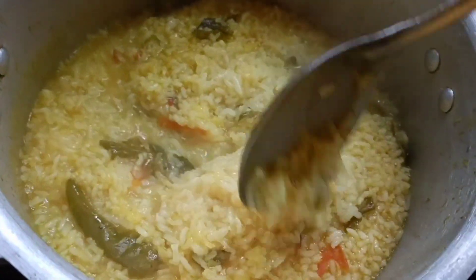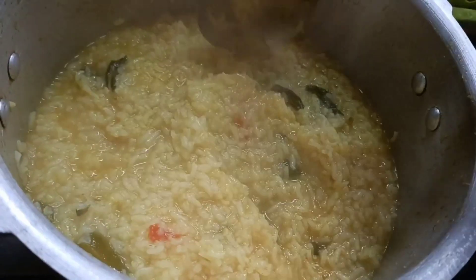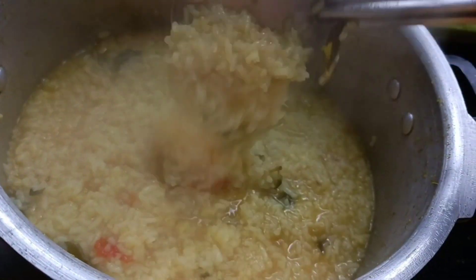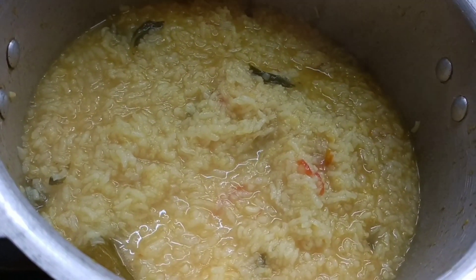We will make this dish. We are doing this recipe for our food. We will tell you in the comment section.